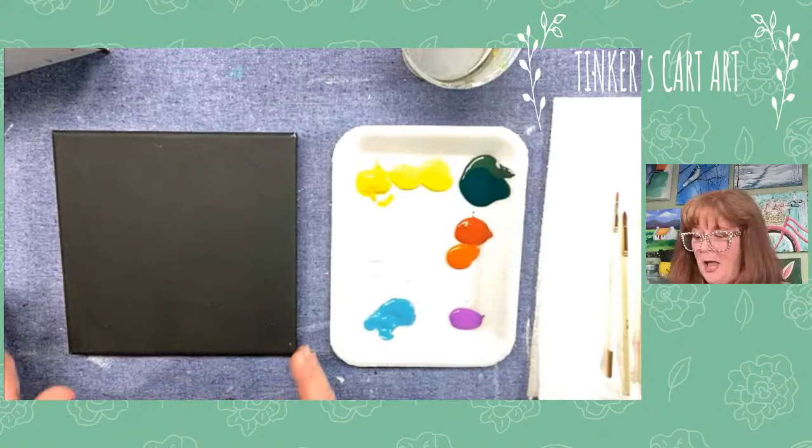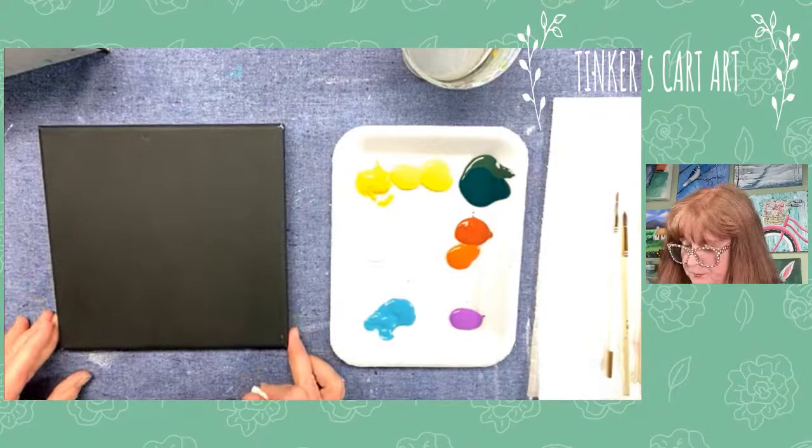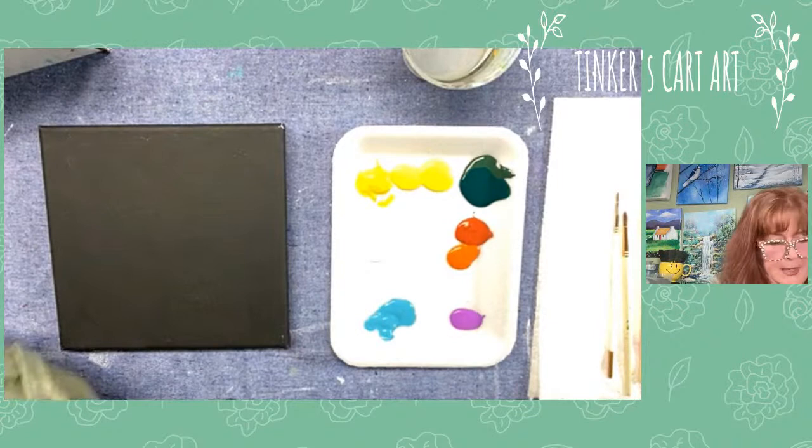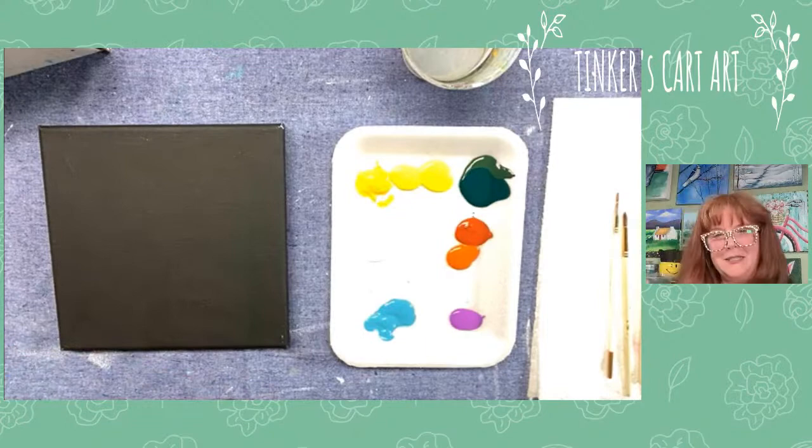Hi guys, thank you for watching. So how I started is I just took a little square canvas and painted it black with acrylic. I've done a little sketch on my iPad of some daffodils — sometimes I like to do my sketching and get my ideas down on my iPad, which is kind of cool in the Procreate app, which I love.